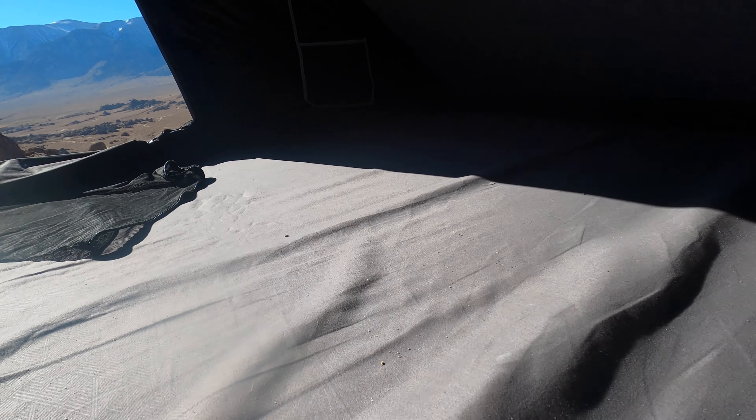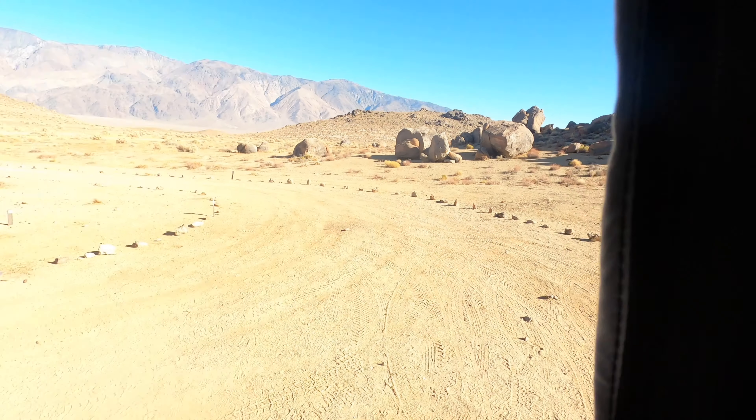Let me get all the way in here for a second. What's nice is there's actually a zipper here — so if you had any issues with this, you could just unzip it and send it in. CVT customer service has been awesome.